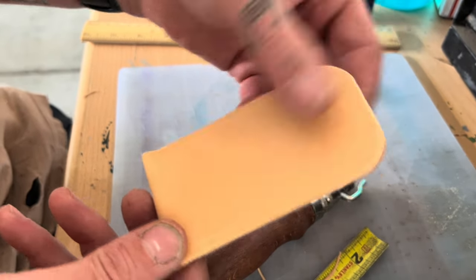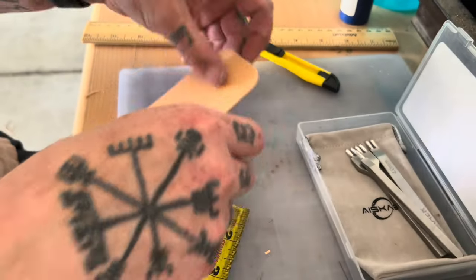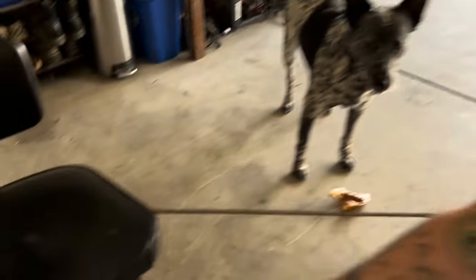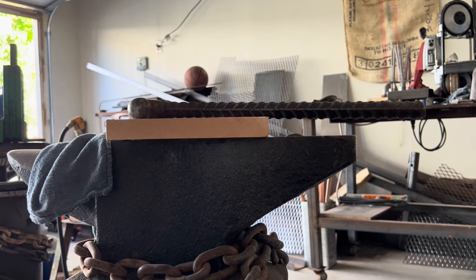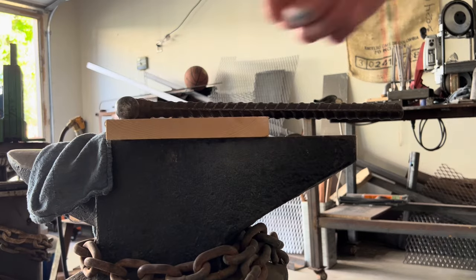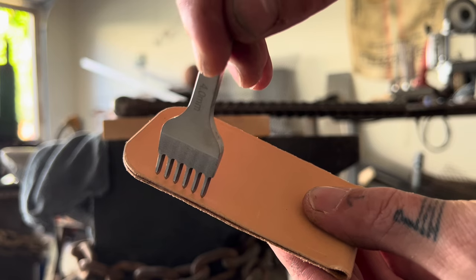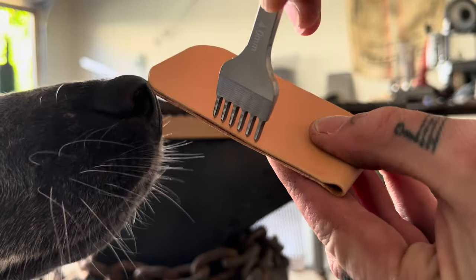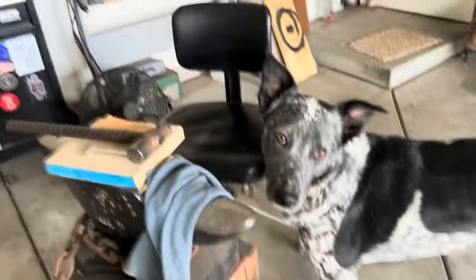We've got our lines marked out where we want our holes. Let's grab our punches and go over to the anvil. You don't need an anvil, but since I have one, it's pretty handy. We're just going to come in here. Remember, we're going to start a little bit down from the curve because I want to be able to get my fingers in there to get the knife out. Start there, punch, follow the line we made, go down, punch, go down, punch. That's pretty much it.